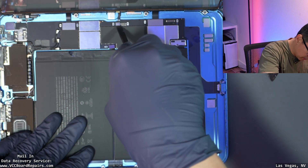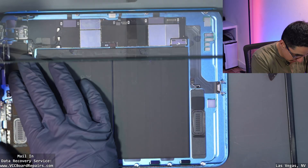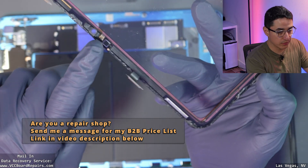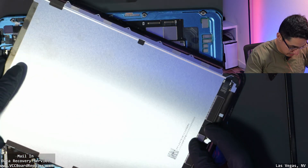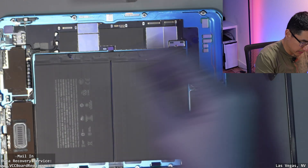Let me unplug all the flexes from the screen. Keep in mind, the iPad 10 does have three flex cables on here — two digitizer cables and then one microphone. Always keep that in mind.